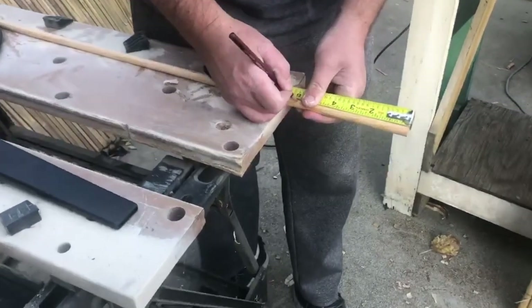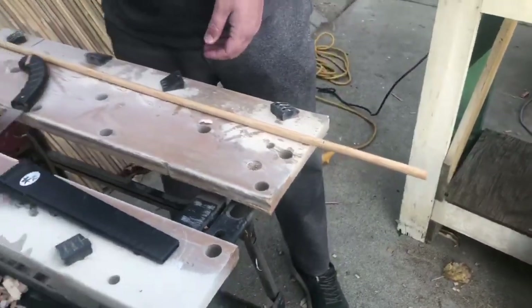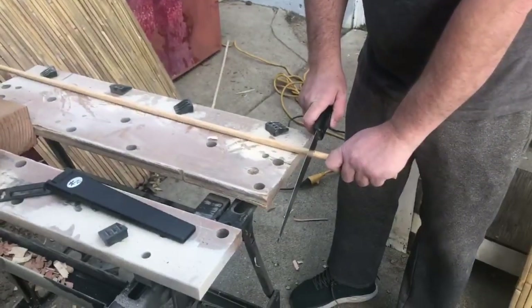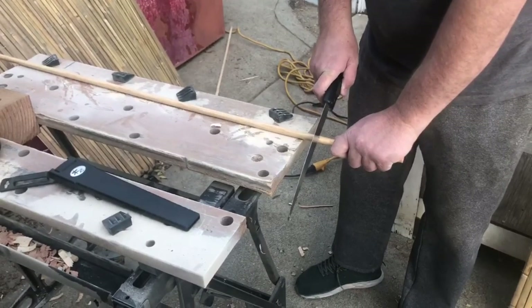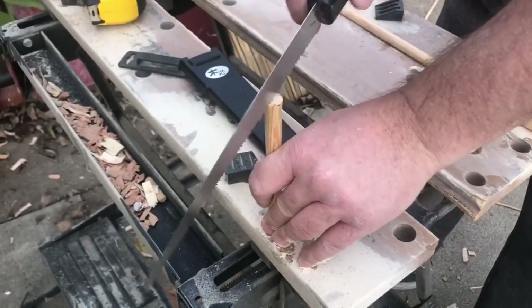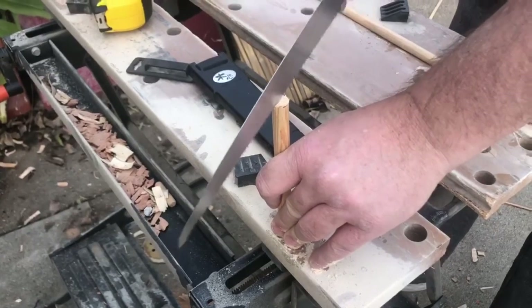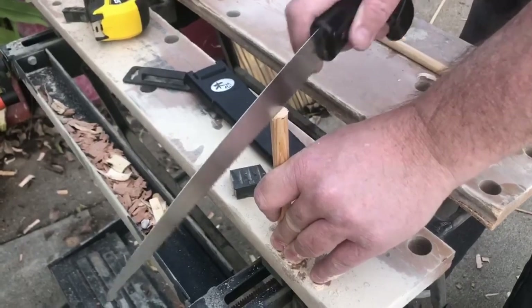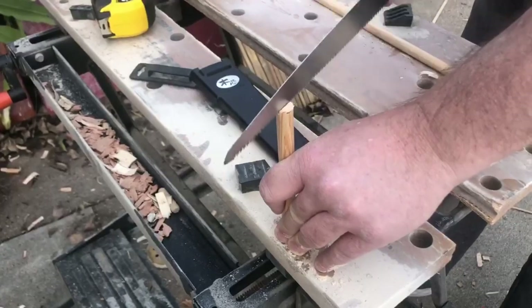My goal remains to use no metal fasteners when attaching the fence to the gate. So I'm using some dowel. I'm cutting a slit here on the top so when I put the dowel in, I can put a little shim, hammer it into it, and make sure it stays in place.